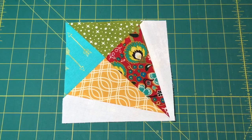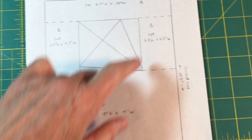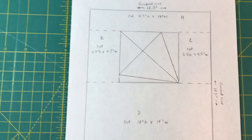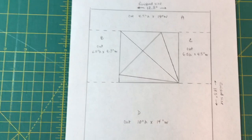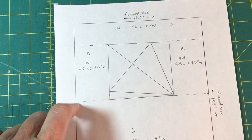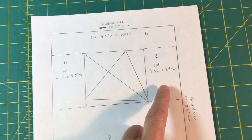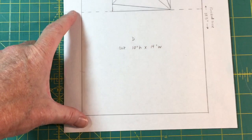We need a finished block of 12 and a half by 12 and a half wide by 18 and a half inches long to fit into the rest of the quilt. We're going to build up this block with background fabrics. The finish size is 12 and a half inches across and 18 and a half inches long. I placed the kite block roughly in the center and cut some extra pieces. The A piece is about 4 and a half inches high by 14 inches wide. Piece B is 6 and a half inches high by 4 and a half wide, C is 6 and a half high by 4 and a half wide, and the D piece at the bottom is 10 inches high by 14 inches wide.